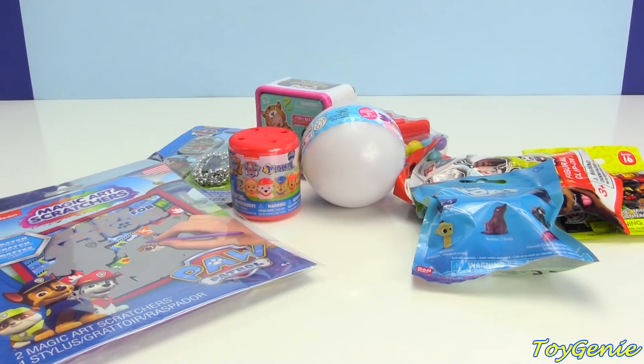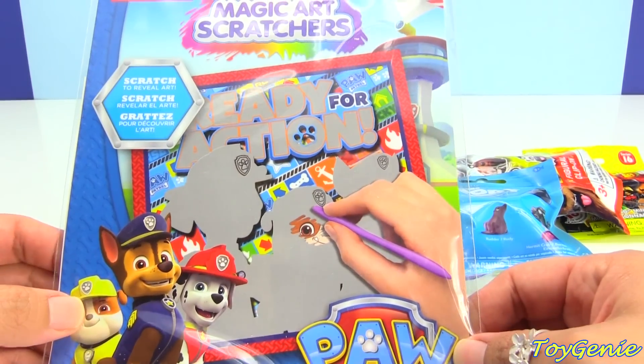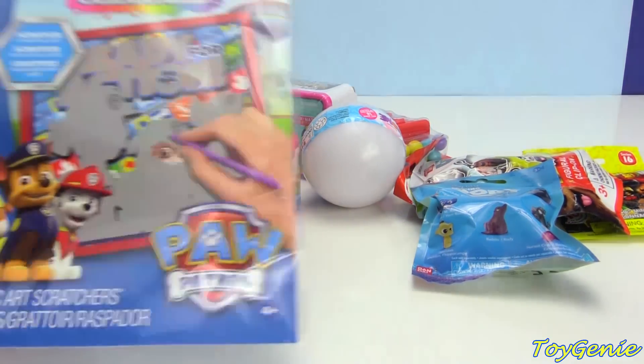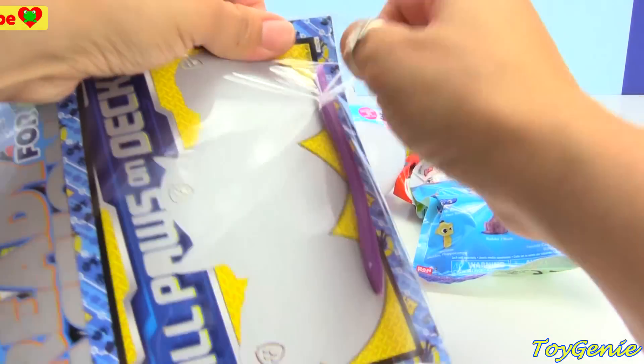Hey guys, this is Toy Genie here, and today we have a Paw Patrol Magic Art Scratchers. This looks super, super fun. Plus, we have a bunch of surprises. So let's open up this one first and scratch it out.